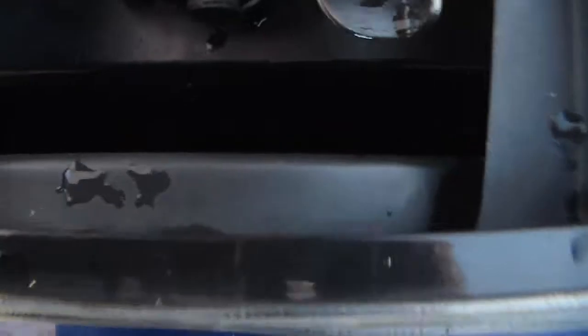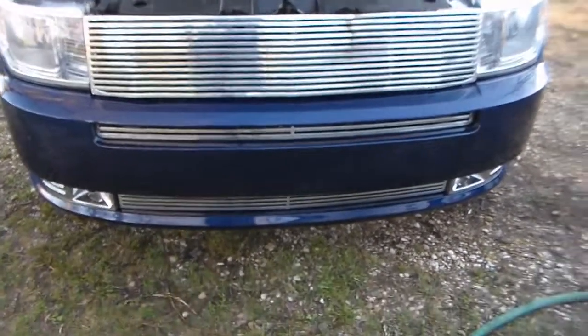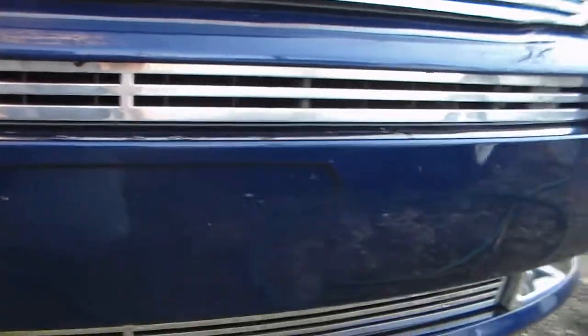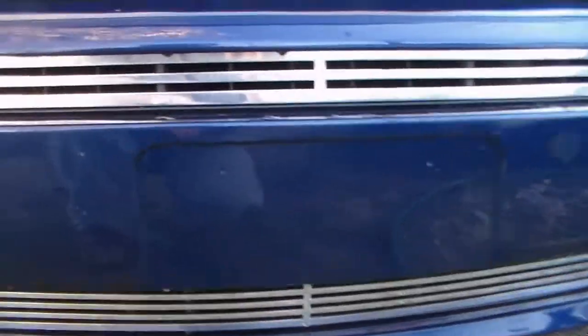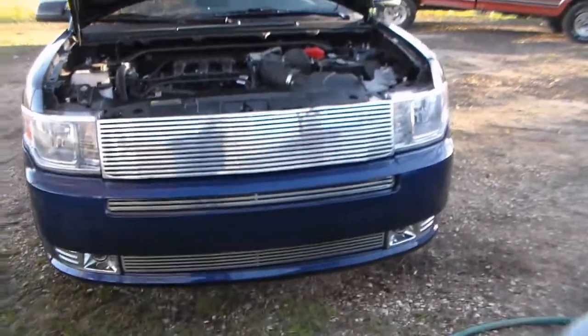This would probably be easier to do with the entire grill frame out, but I did it in the vehicle. Once that's done, I drilled two holes down in here — you can see there are two push pins that came with the grill. I pushed those in. It took me about three hours to figure out exactly how I was going to get this grill in. The lower inserts were a nightmare because there are two tabs that bolt onto the back that you have to reach in behind the transmission cooler and condenser. But the end result was well worth it.